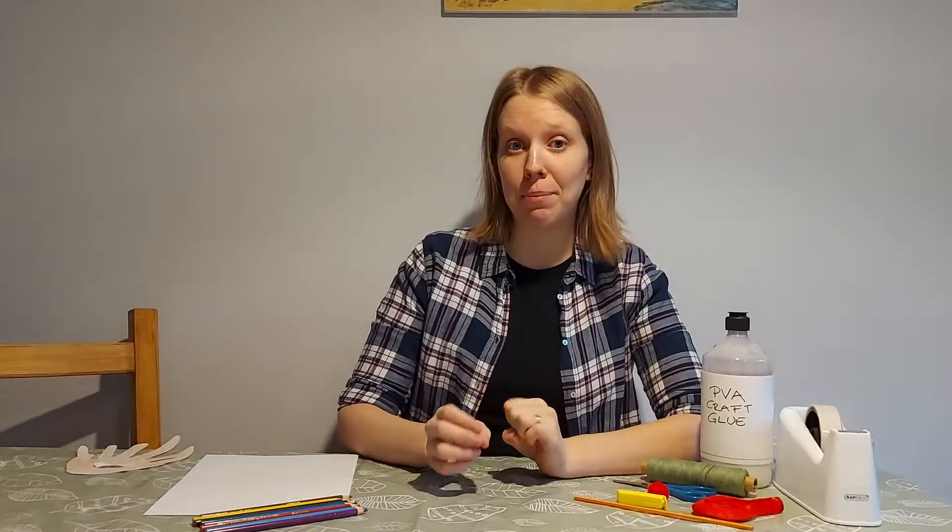Hi everyone and welcome to Hampshire Library STEM Club. I'm Karen and today we'll have a look at how we can use physics to raise reindeer balloons.